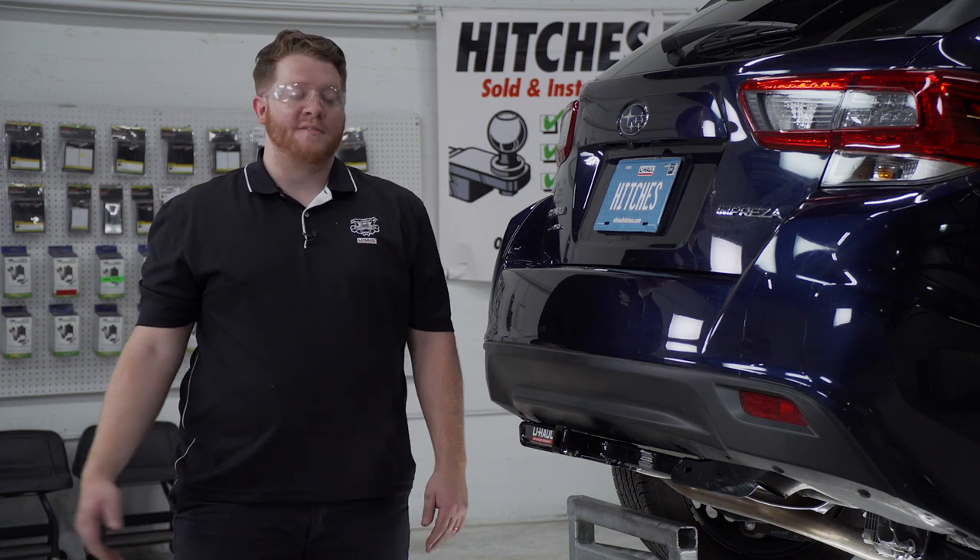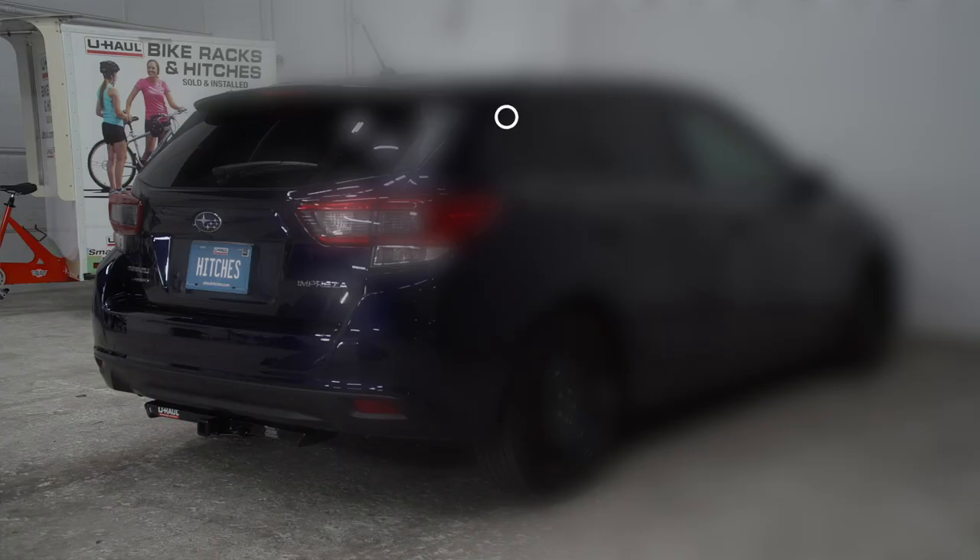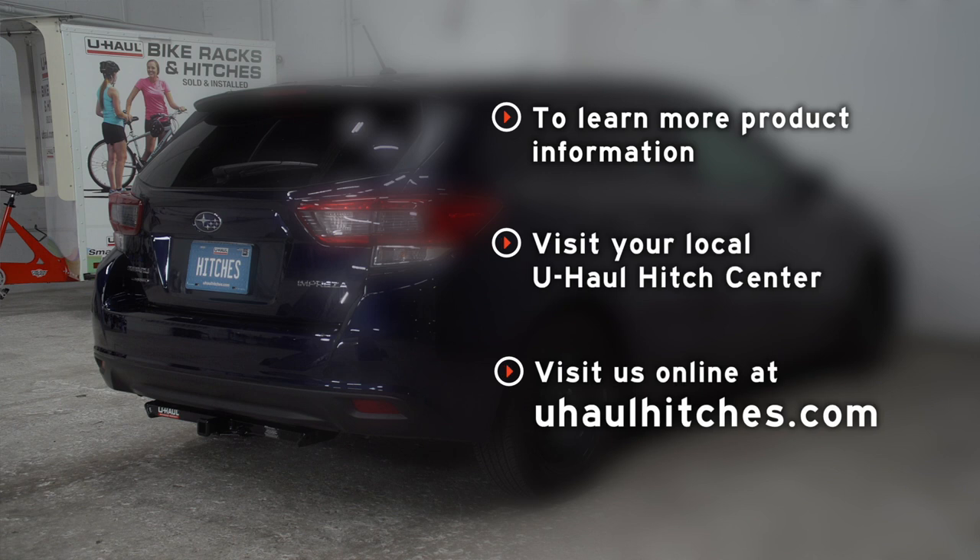That wraps up our install and our video. Thank you for watching. If you have any questions about this product or would like to schedule an installation with a U-Haul hitch professional, you can visit your closest U-Haul hitch center or visit us online at uhaulhitches.com.